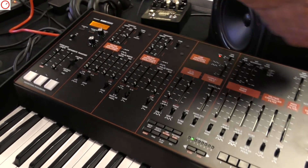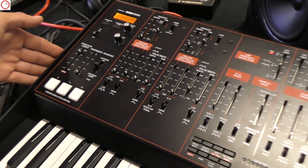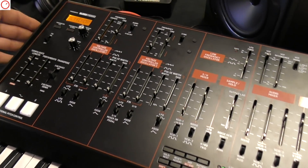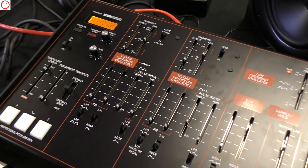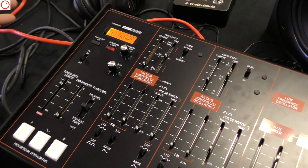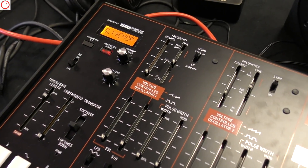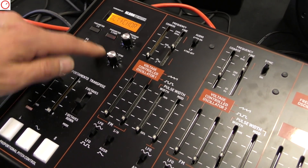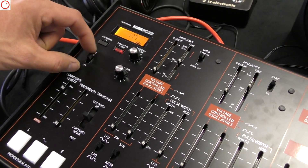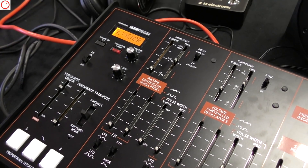If you look at the panel, you see it's a bit different than the original because we added some features that we thought might be of good use to the user. Starting in the left corner, you can see we added an FX unit with different algorithms — classic red and butter, delay, chorus, reverb, different kinds, and also dual delays. You can tap tempo and you can also take the FX out of the signal completely. You have send effects and you can set parameters — it's a nice addition.